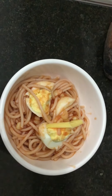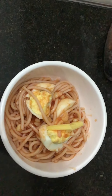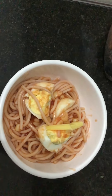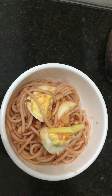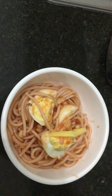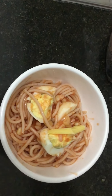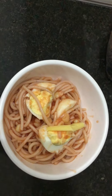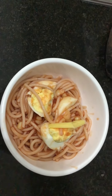Next I stir it, then I put the corn. Next I put the cheese and stir it. Once it's ready and boiled, I put it on the spaghetti noodles, then I mix it. And here's the corn spaghetti.